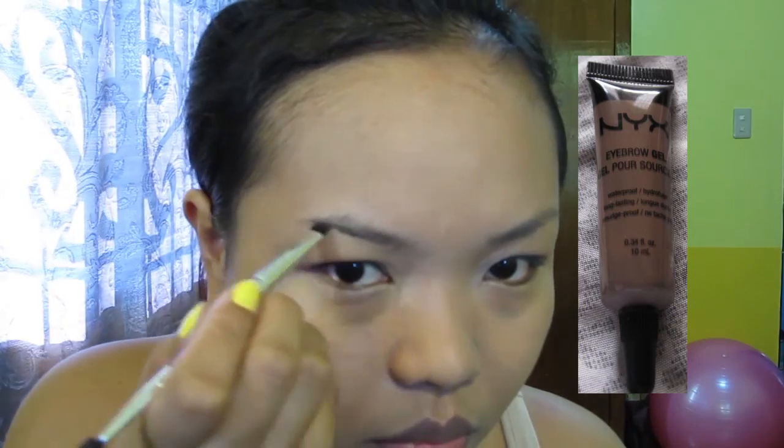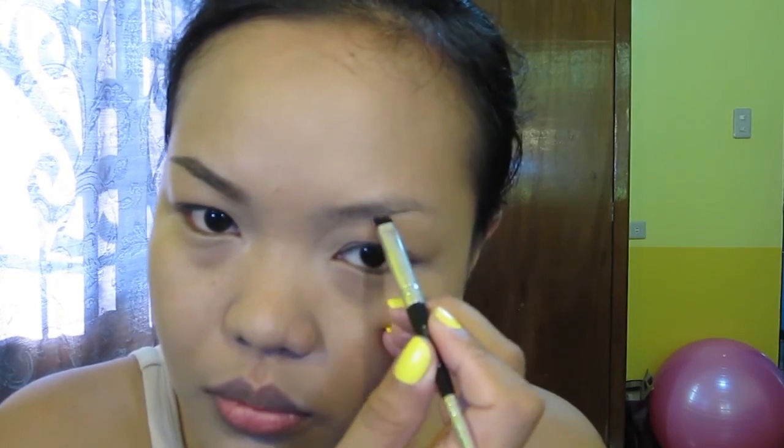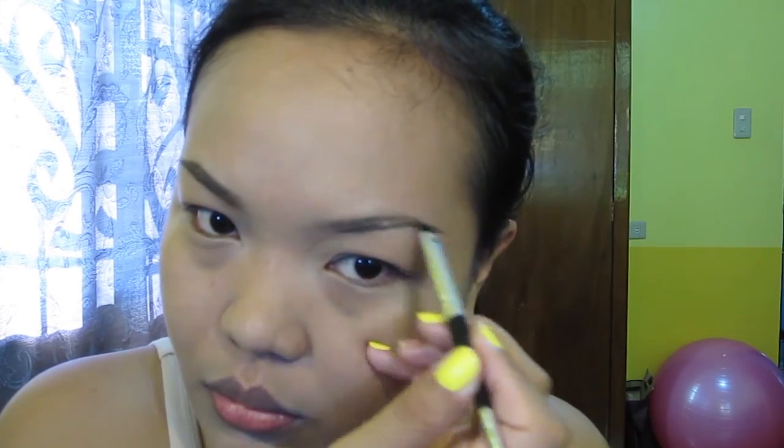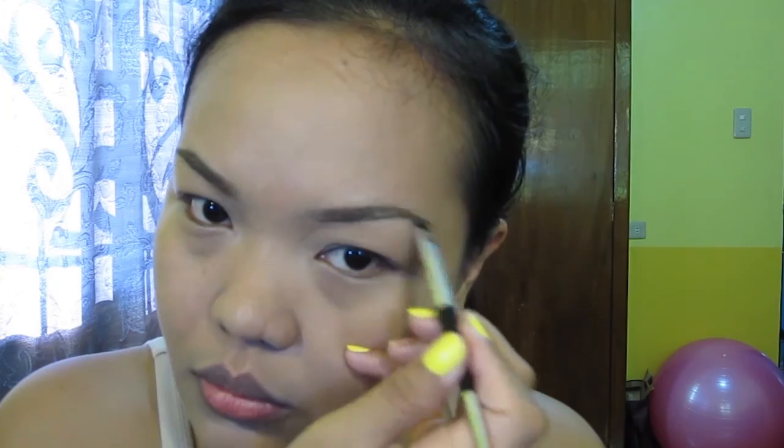Using NYX Eyebrow Gel in Brunette to outline and fill in my brows. This brow gel dries so fast so you have to work quickly, but once it's set or dry it will stay all day. Don't forget to use your spoolie to blend everything — it will give a more natural look.